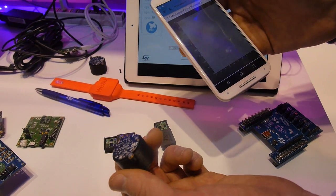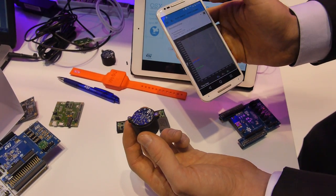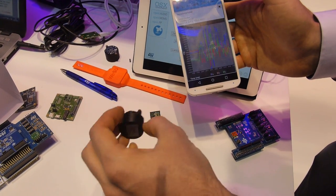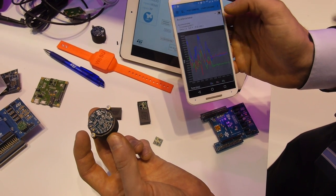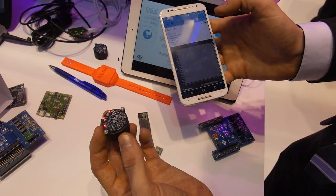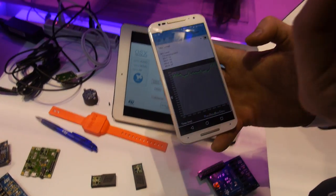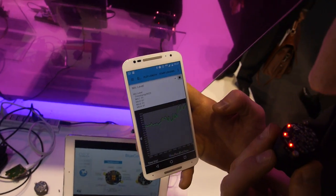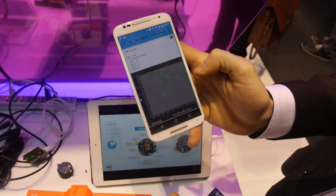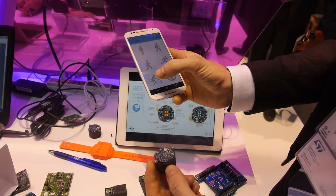Then we can, for example, just stream the data coming from one sensor — this is the accelerometer. We can also try to calculate the level of noise using the microphones. You can see that if I speak really close to the board, the volume goes up. If it's quiet, it goes down. So you can do a lot of different things.